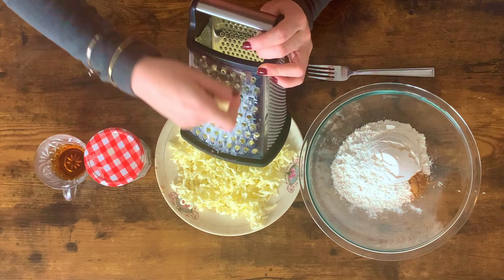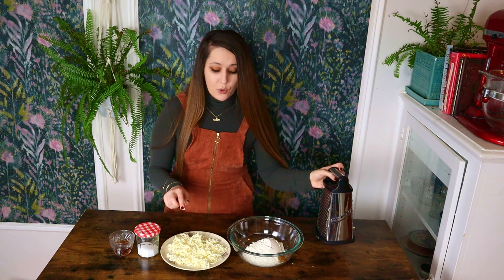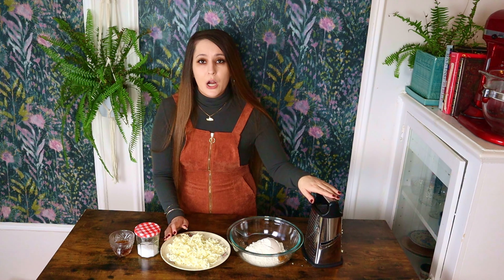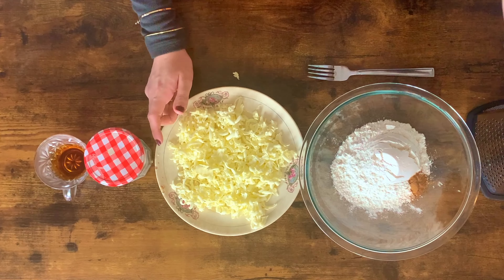I have just grated the butter in the largest setting of my cheese grater, and it is nice and cold. Another trick for keeping the butter cold is, after you grate it, pop it in the freezer right until you are ready to use it. Cold butter is what's gonna give you a really flaky crust, and these larger chunks from the cheese grater are also gonna help maintain that really flaky crust. I used to do this in a food processor, but I always find I over-blend it and don't get as large of chunks as I do using a cheese grater.